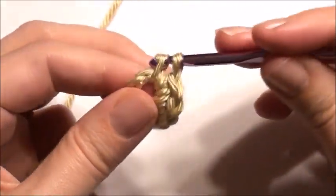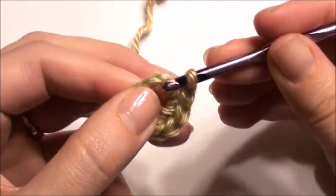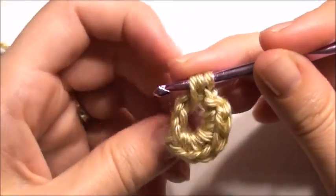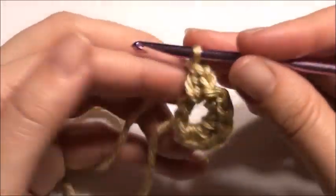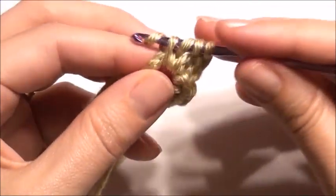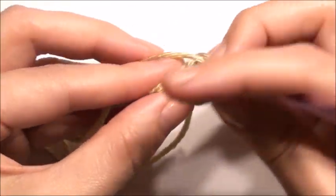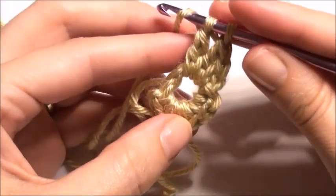Chain one, slip stitch, pull through the loop, chain one, double crochet, and then work eight treble — yarn over twice, pull through two loops, yarn over, pull through two, yarn over, pull through two more. That's one. Work seven more treble in the ring, grab the yarn, pull through two, pull through two, yarn over, pull through two.